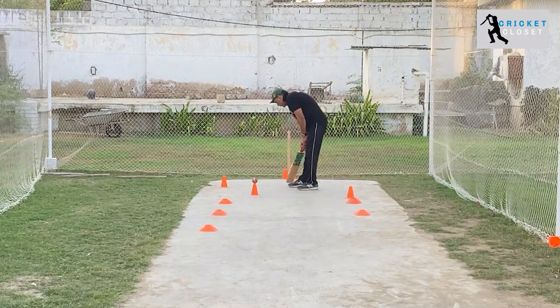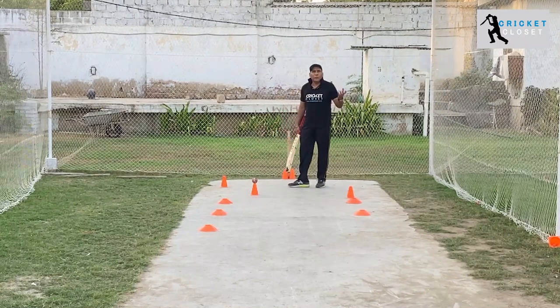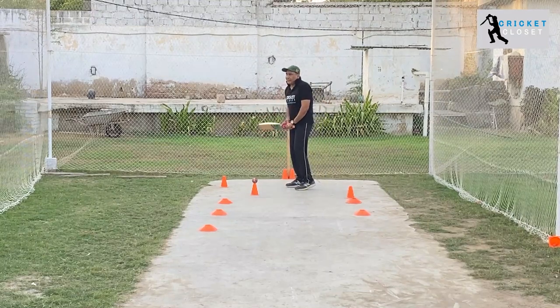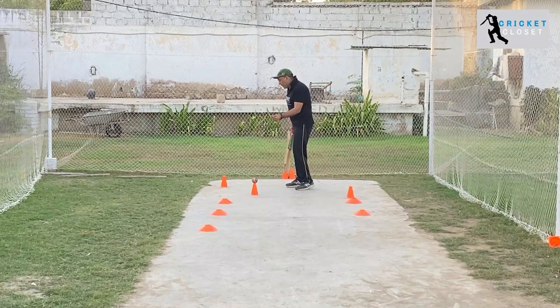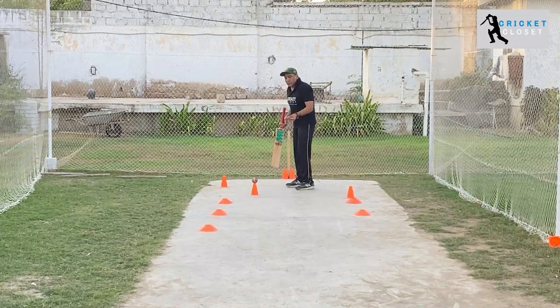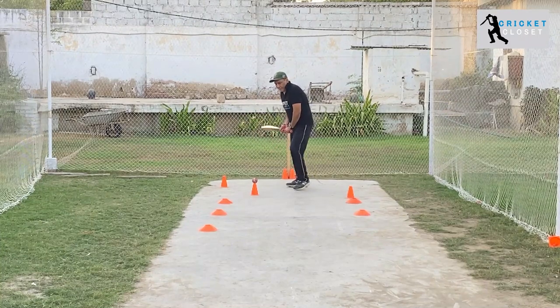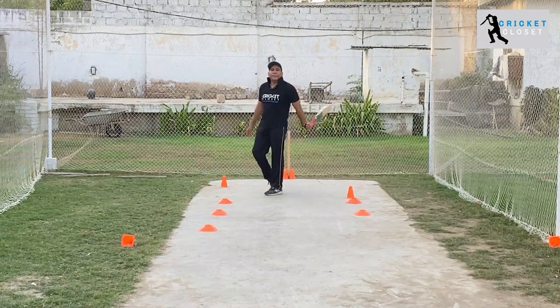The first thing is you have to watch the ball carefully — that's how you pick up the length and the line. Let's assume we have watched the ball carefully: the ball is pitched up and pitching right outside the off stump. This is the ball you can play at the covers, so you play like that. That's it.